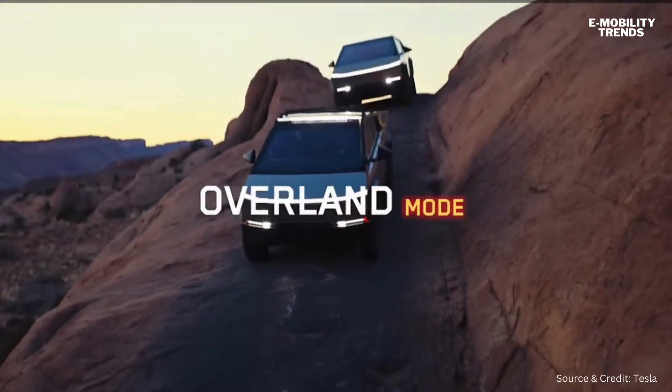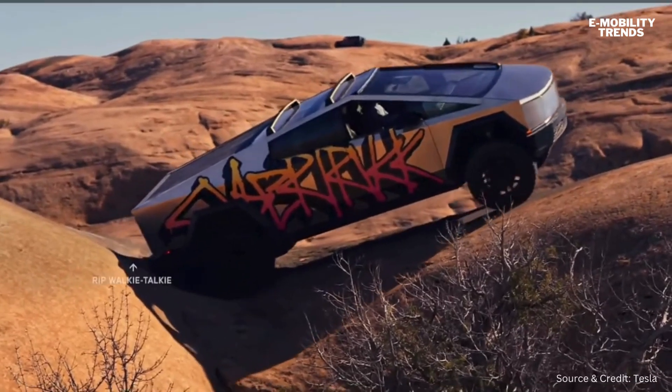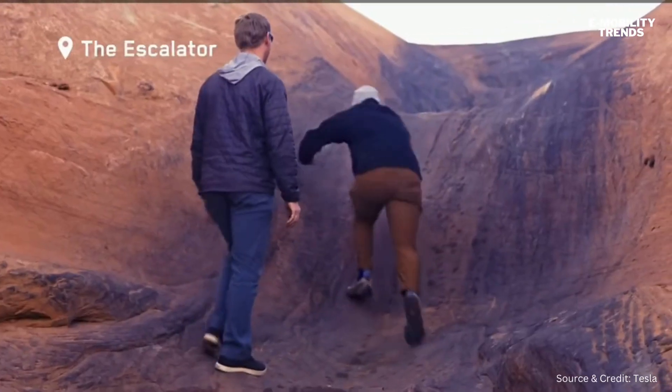In Overland mode, we try to efficiently get the power down on the ground. Cybertruck has the ability to do cross-linking in the air suspension, which helps you push traction to the wheels. And in Rock mode, it's all about keeping the wheels extremely tight to the ground and glued to the rock.